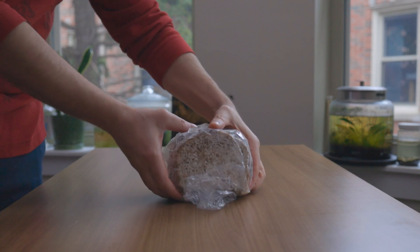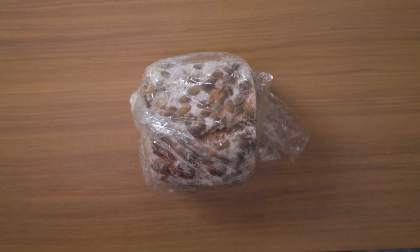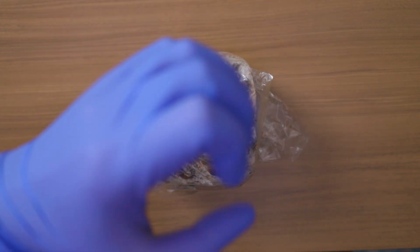Within days, the bread was covered by a white filamentous structure. Touching this bread is not that simple anymore.